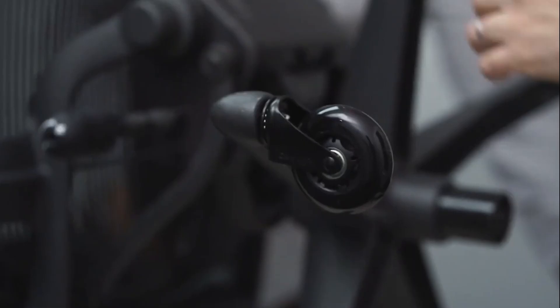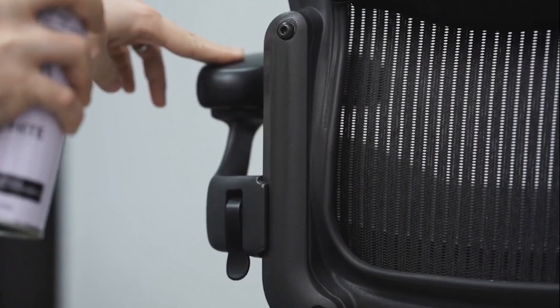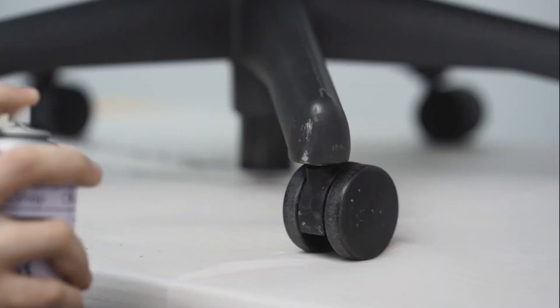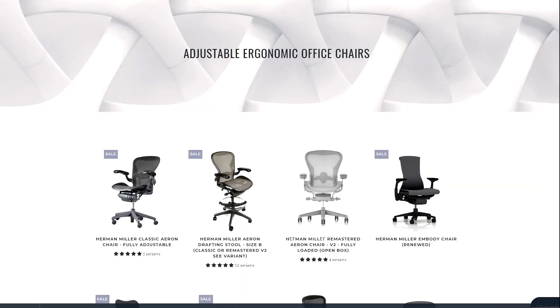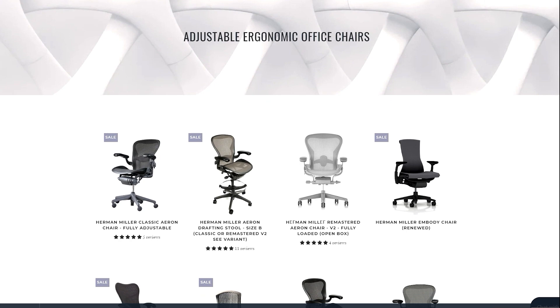We always use our Office Logic Shop touch-up paint to restore the office chair to its original look. Please visit our website to view our high-quality refurbished chairs. We provide a free delivery service within the contiguous United States and a considerable discount for quantities.